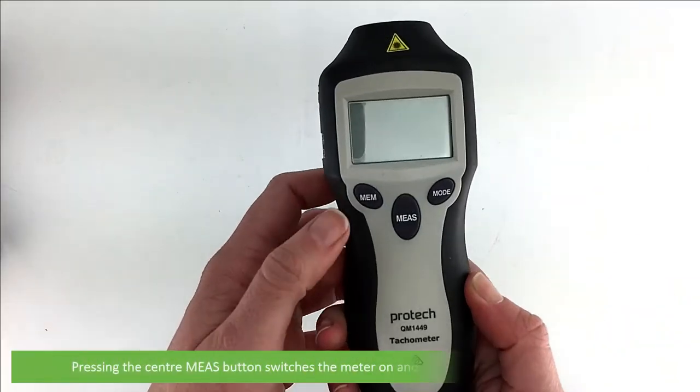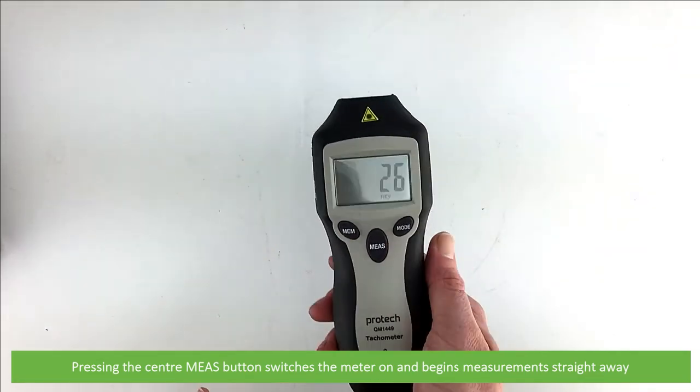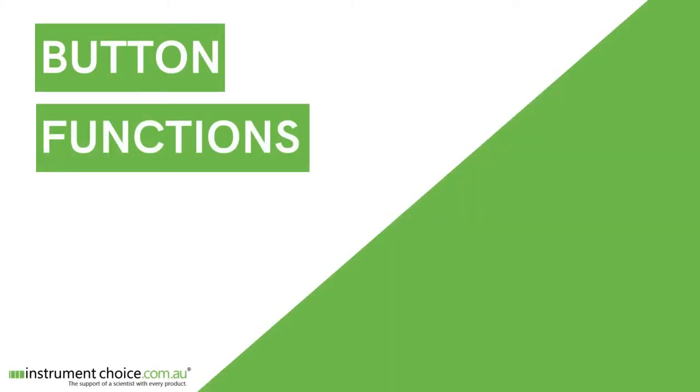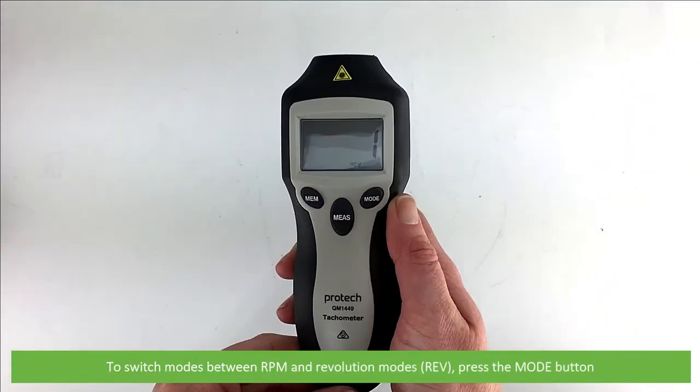Pressing the center measure button switches the meter on and begins measurement straight away. To switch modes between RPM and revolution mode, press the mode key.